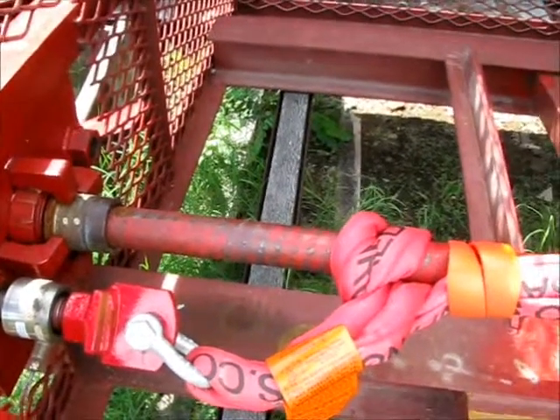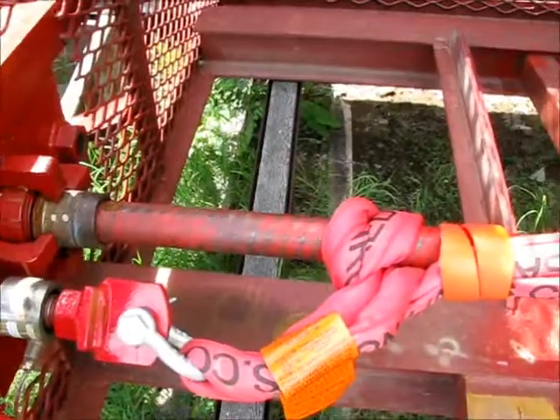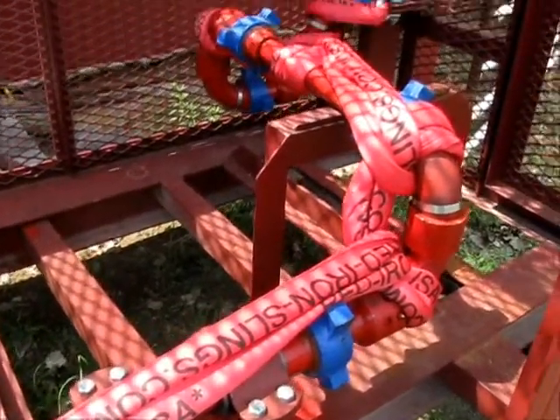We use this test cage on vibrator hoses when we're testing for our whip socks. We're using it for our 1502 iron. Hope you enjoy the following videos.